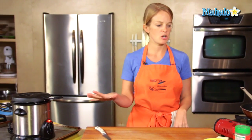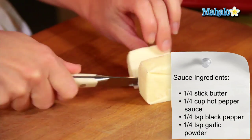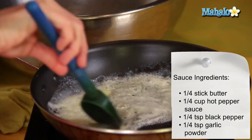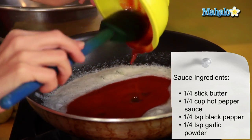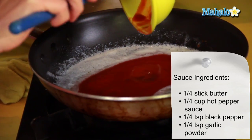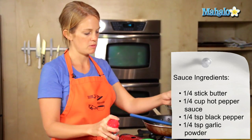The last batch of chicken wings are in the fryer, so while that's finishing up, I'm going to make my final sauce. I have a quarter stick of butter. For the hot sauce, this is Rooster's hot sauce. We also have Louisiana hot sauce available in grocery stores, and then there's also Frank's. Any of those brands will make for a great chicken wing sauce. Sprinkle in some black pepper — maybe a quarter teaspoon.